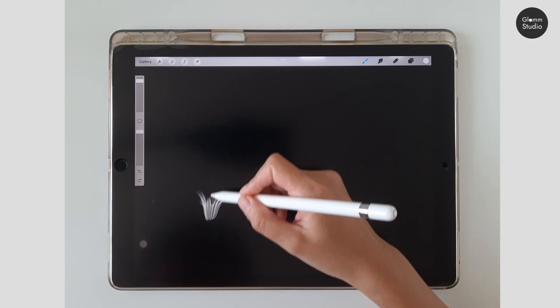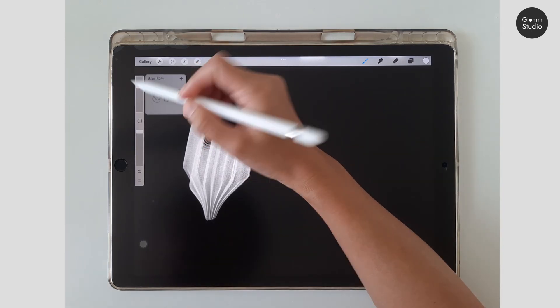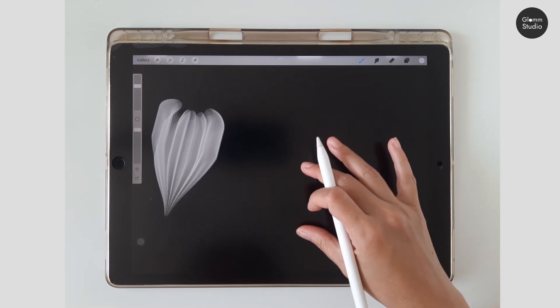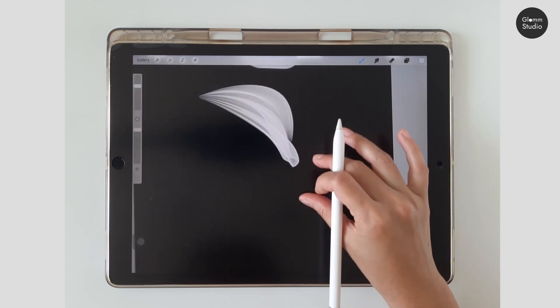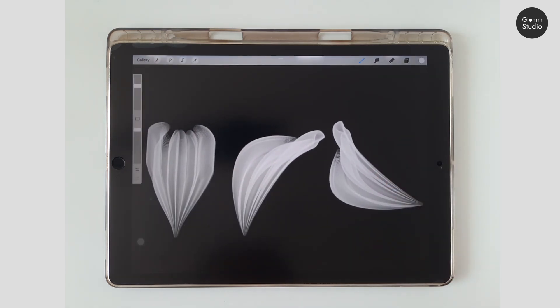Now we are talking about the brush issues that some of you may have experienced. For the brush petal number one, if your petal looks incorrect, first try making the brush size smaller — I am using 45% brush size here. If it doesn't fix the problem, try rotating the canvas a little and draw the petal in a curved line instead of a straight line. Also try rotating the canvas 90 degrees and draw again to see if it works. If the problem persists, you can contact me via my email address or Etsy's conversation.